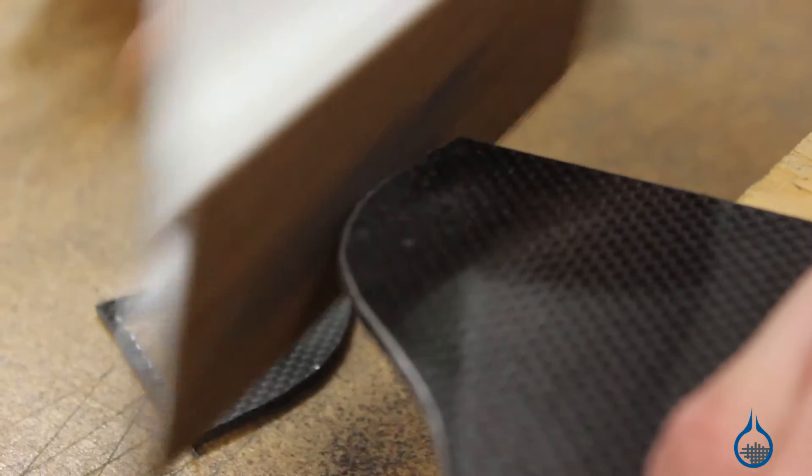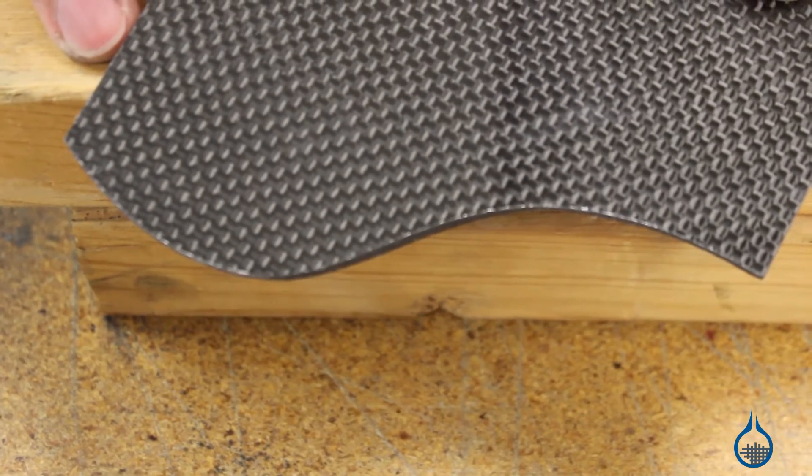Traditional jigsaw blades will cause the edges of your laminate to chip or fray, damaging up to three quarters of an inch of your cut. This is because they're designed for use with wood or metal. Unlike the everyday jigsaw blades you probably have in your toolbox, Permagrit blades have tungsten carbide grit for their cutting surface, which allows them to easily cut composites without much edge damage.